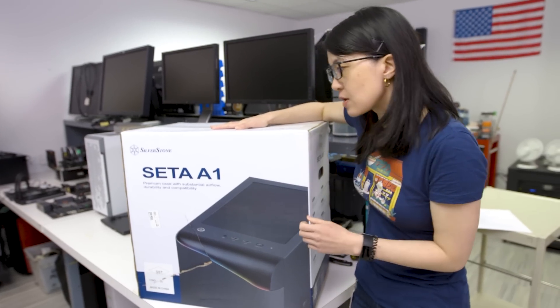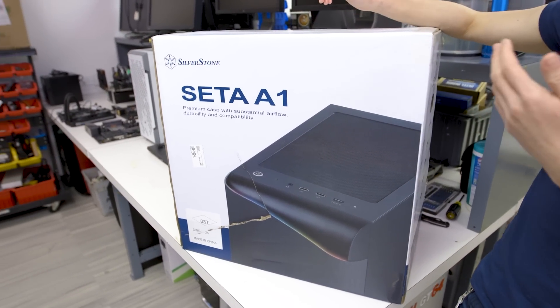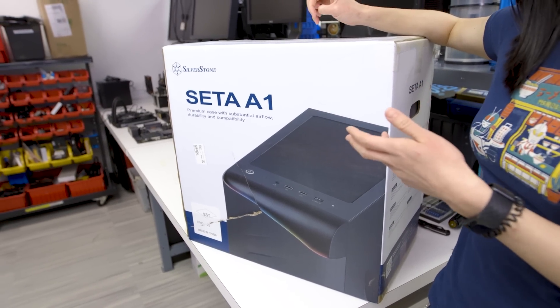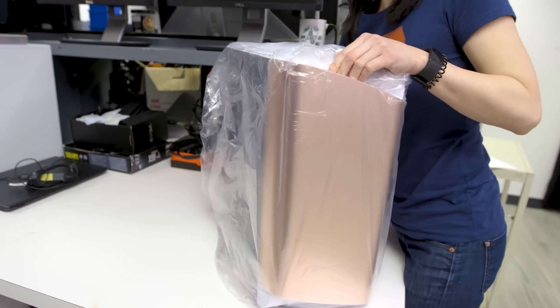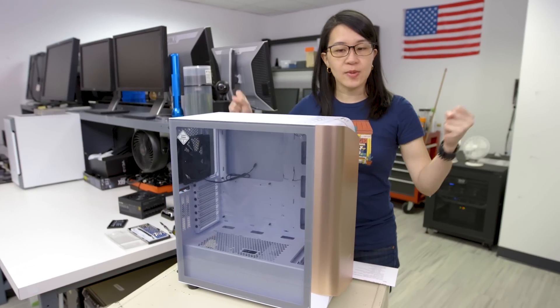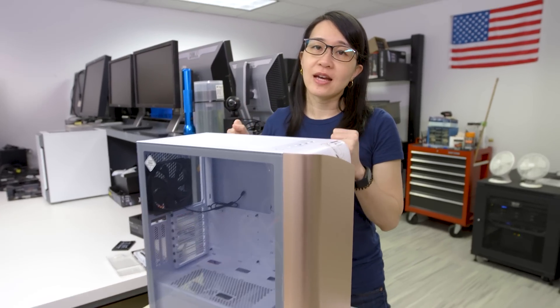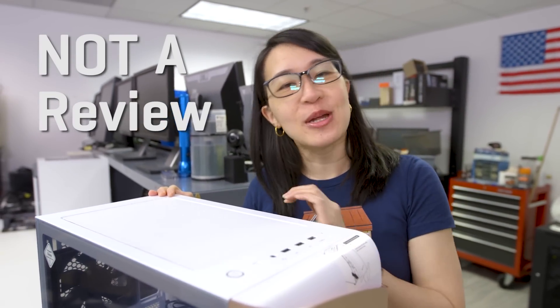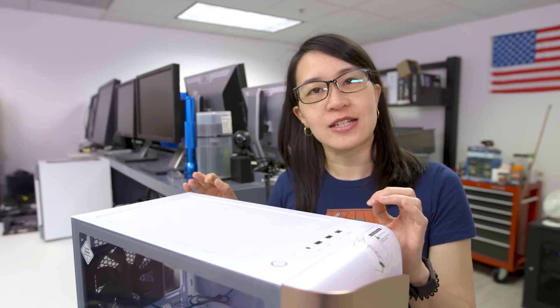So this is a mid-tower case, it's a little on the compact side. It's got an aluminum front and ARGB strips. We're going to unbox this, do a tour of the layout, and then tear it down to see what it's like on the inside. Just a reminder: this is not a review. We are not doing any benchmarks, and we're not going to tell you how the acoustics or temperatures are with a system fully loaded and running. We're just looking at the inside.